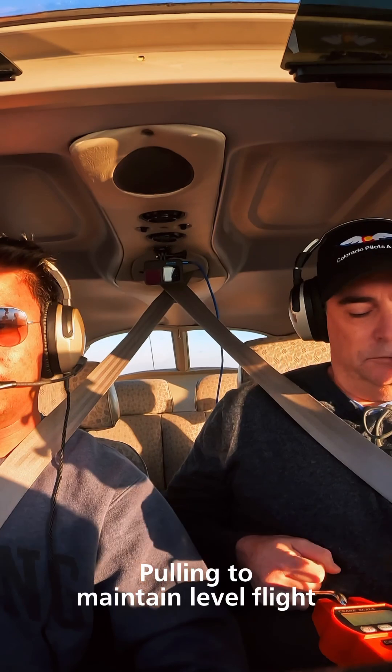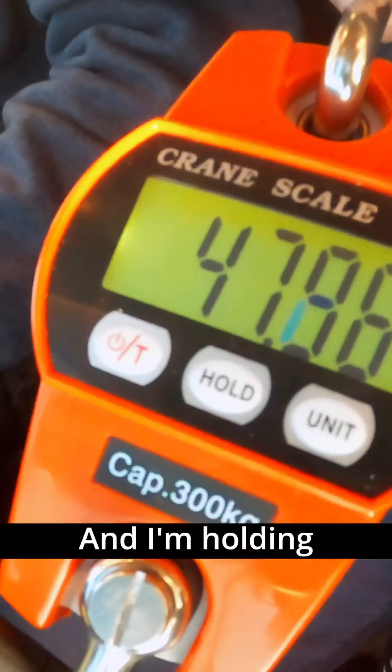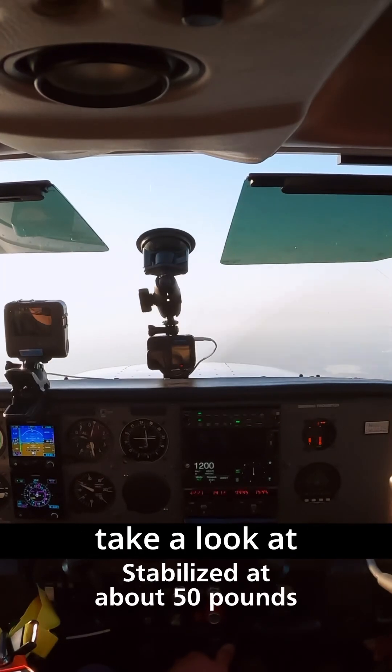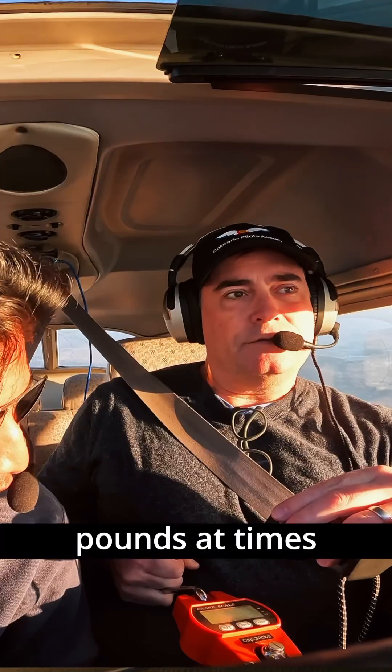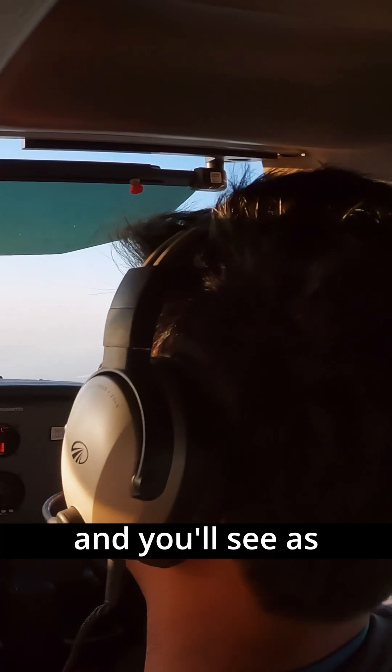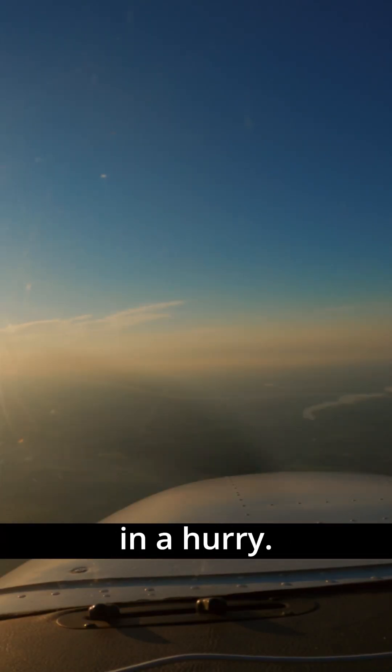All right, I'm starting to pull. I'm off the yoke. I'm holding force, and I don't know if you can take a look at that reading there — it's over 50 pounds at times. And you'll see as I start to release, we would be going down in a hurry.